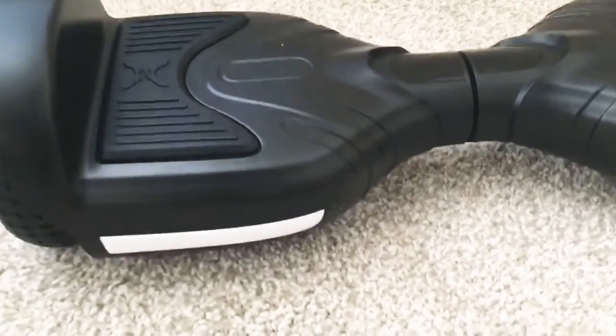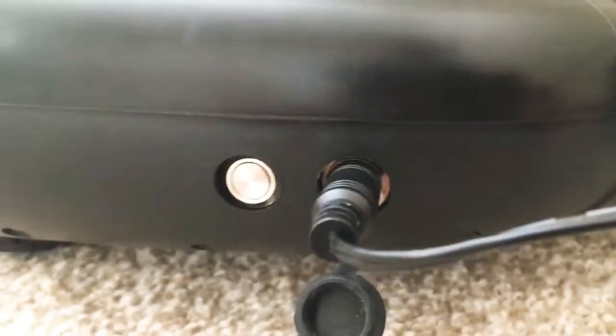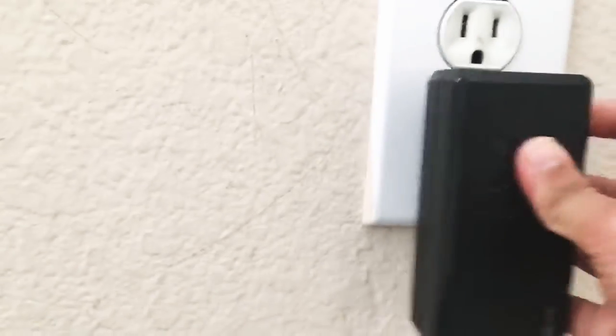Now let's see how to charge this hoverboard. After you plug in the input, you have the charger. There's the indicator — after you plug it in, it pops up.